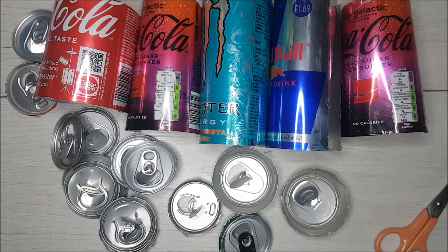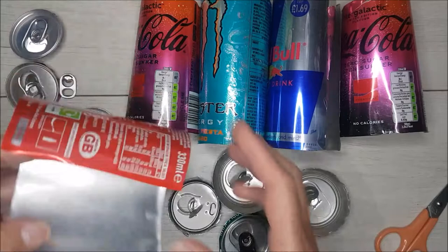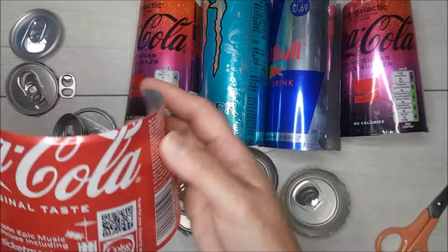You might be wondering what I'm doing today — I seem to have a lot of materials that should be in the recycling bin on my desk, but that's not the case. I'd like to show you how you can actually open up a soda can, and by doing that you're left with a nice piece of metal that is silver on one side and has the most gorgeous patterns on the other side.